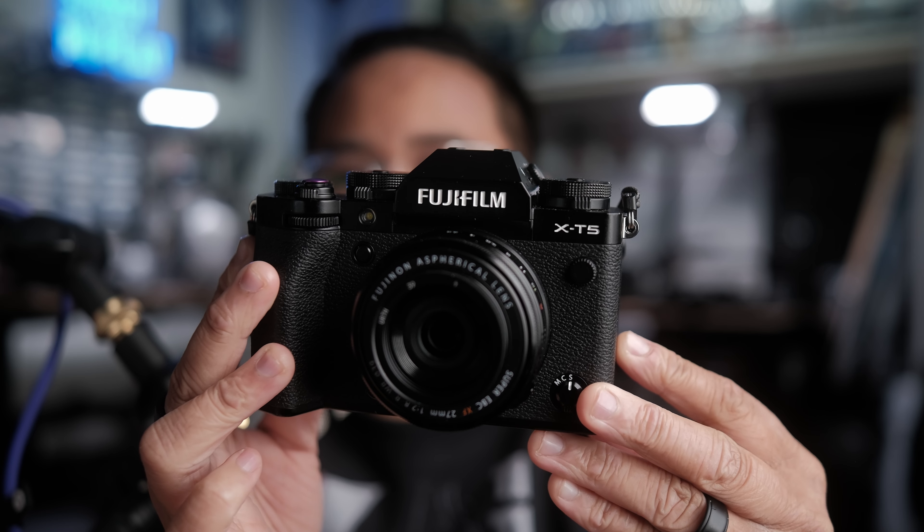I'm going to walk you through the settings of this recipe using the Fujifilm X-T5 as an example, which uses the X-Trans 5 sensor, but it works exactly the same on older cameras as well — the X-Trans 4 sensors, maybe even the X-Trans 3 sensors. And because it works on the X-T5, that means it's also going to work on the new X100VI.